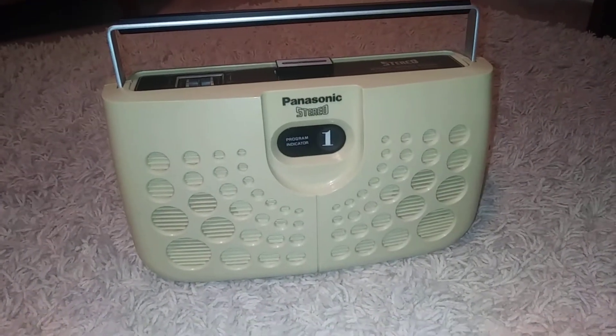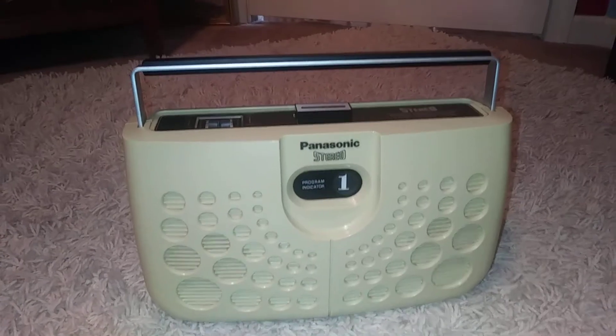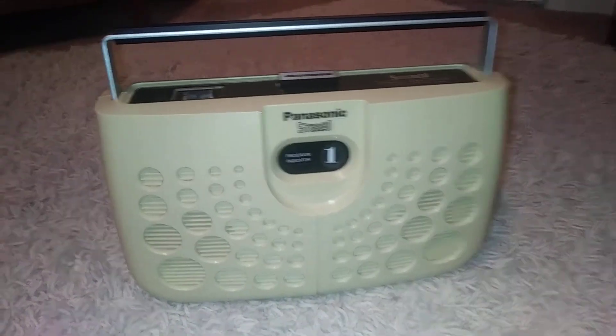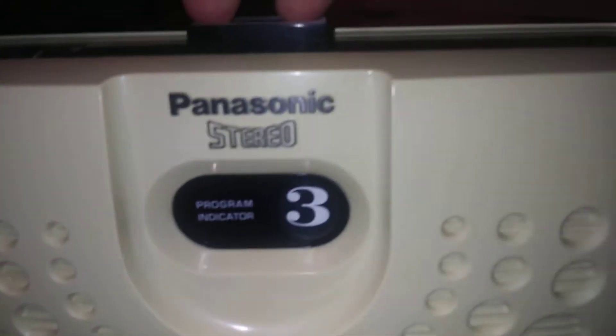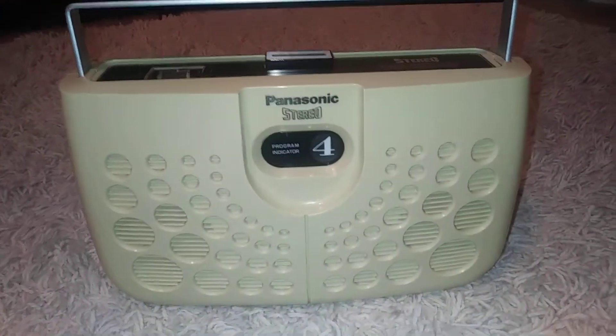Here is a 1976 — I believe it's 76 — Panasonic Stereo 8-Track Portable Player. You can see it's got a really cool program indicator there. The whole thing looks awesome, it's very space-age, nice plastic, and it sounds amazing.